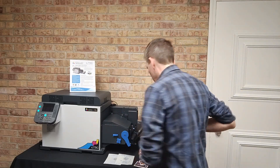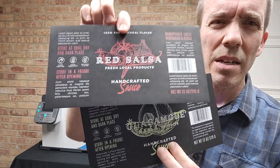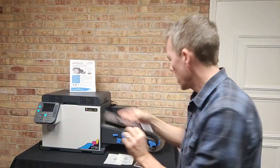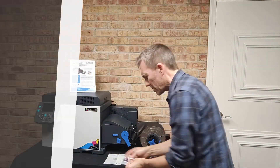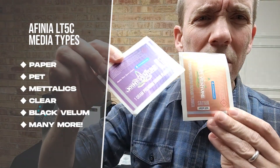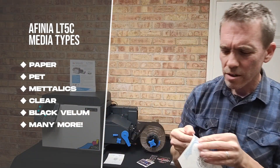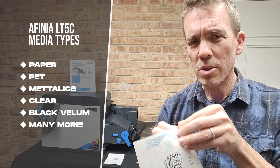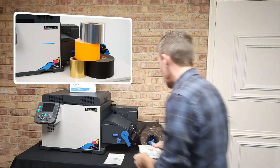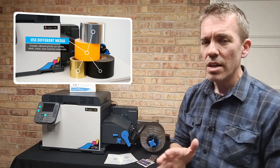For example, black vellum — check this out. This is a label on black vellum, really cool for bottle or jar labels for products. We've got metallics like this, so you can see the glistening specular highlights. That's pretty cool. And then we've got actually true clear labels — you can see there. Really, really cool stuff. I love this printer. It's a lot of fun in terms of what you can produce on the labels with this machine.